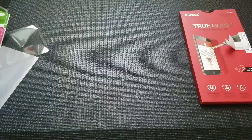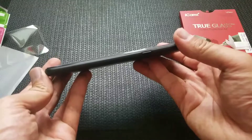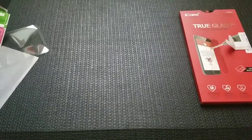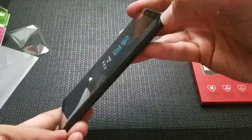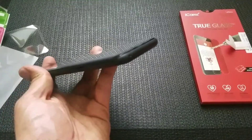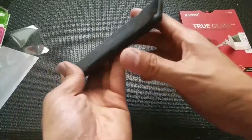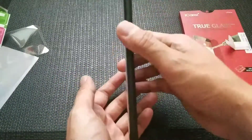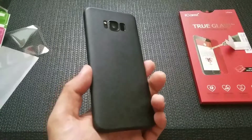One last thing — let's check to see that it is case friendly. This is my super slim 0.35 millimeter case that just gives you scratch protection, and you can see that it fits with this screen protector. I now have full edge-to-edge protection on the screen and it still works with my case. I'll put the link for this super thin case down in the description as well. Full cover Galaxy S8 Plus black tempered glass screen protector with the Elago super slim 0.35 millimeter scratch resistant case.